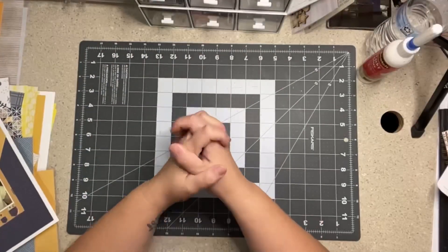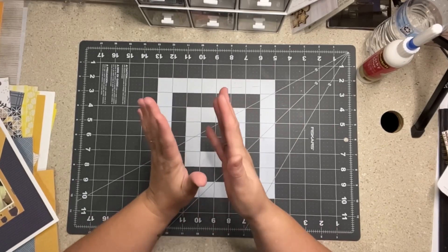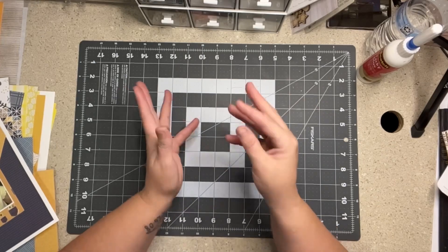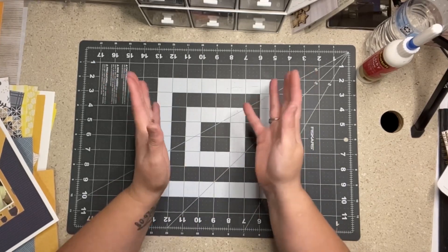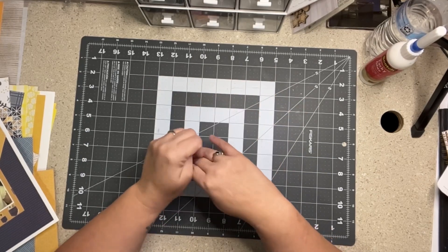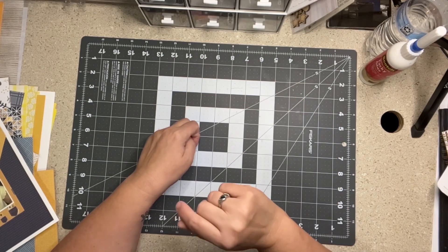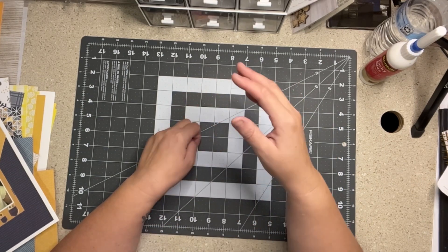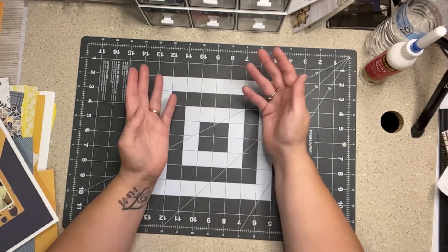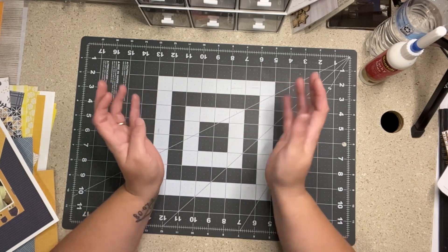Hi everybody, I hope you're having a wonderful day and thank you for hanging out with me. Today I am going to do a best of 30 days of sketches, day two, with Christy from Christy's Beautiful Life. As always, I would love a thumbs up, and if you click that little arrow by the description you will see the YouTube playlist that has all the videos for this best of series.